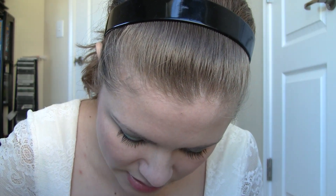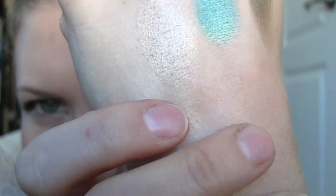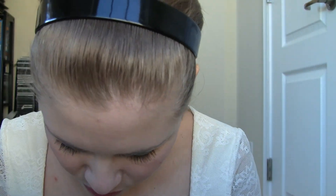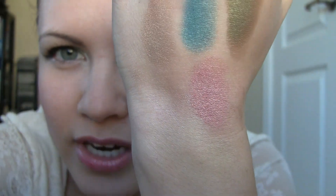This next one is called Luster and it's like a nice beige color — it doesn't have very much pink to it. It's a very light color that could be used as a highlight. Nice pearly finish. And I think I can squeeze in one more — this one is actually just called Pink, but it's more of a golden coral pink. It's pretty and pearly.